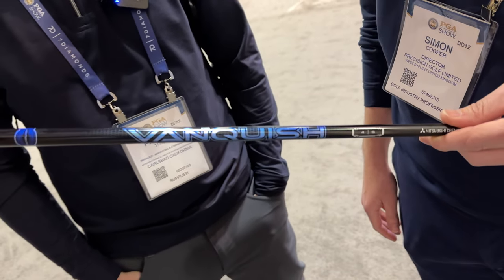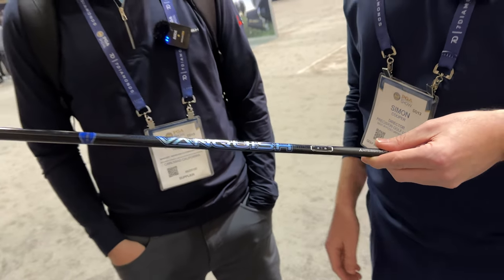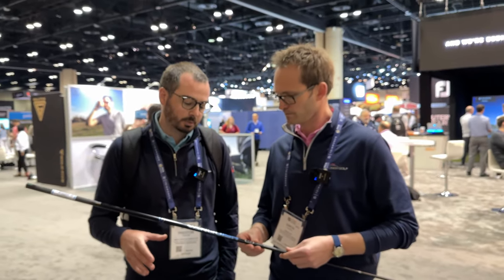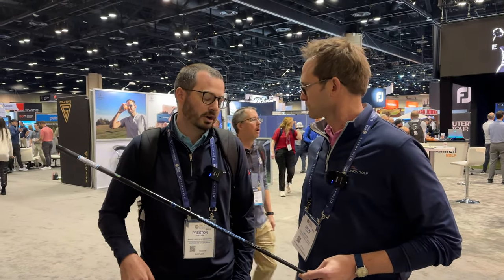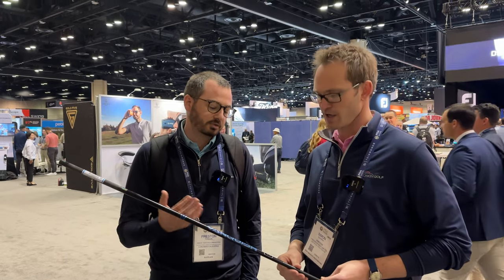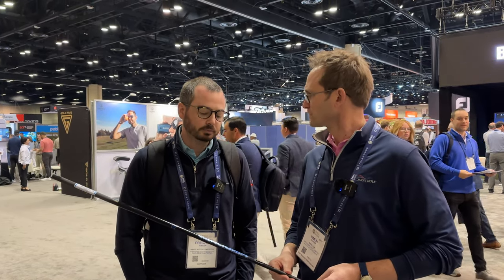Launched January 24th and going to be at retail very, very soon. Really cool product — lightweight, super premium. We really feel at Mitsubishi we've done lightweight as good or better than anyone else. We've got a long reputation: Bassara, Grand Bassara — so Vanquish is going to step right into that.